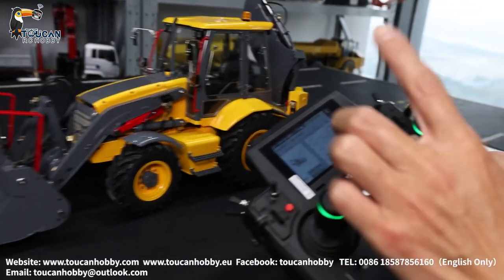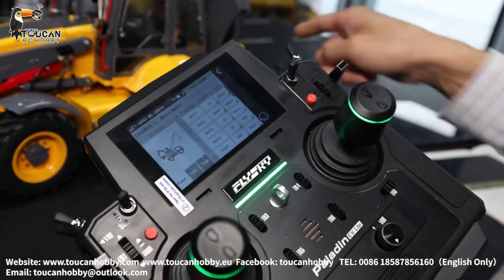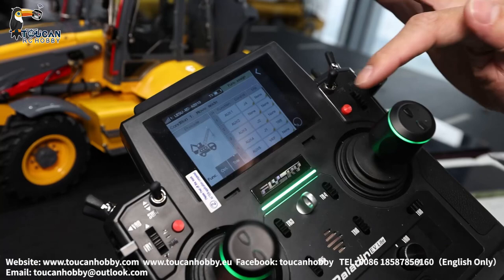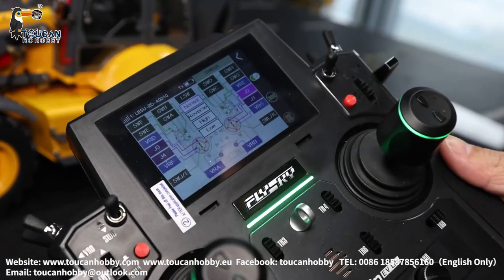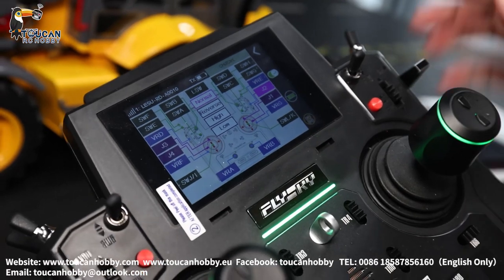Channel 2 — nothing here, controlling nothing. Channel 2 is for rear side control. Channel 3 is J2. J2 is controlling the big arm.